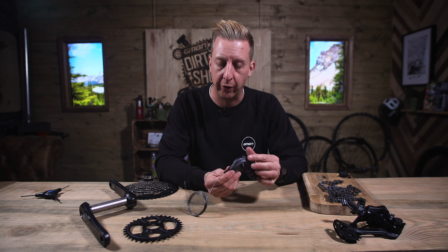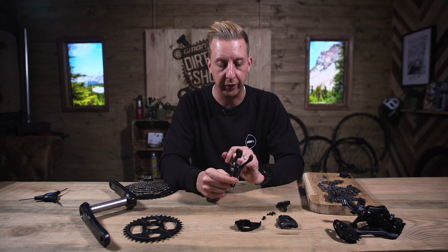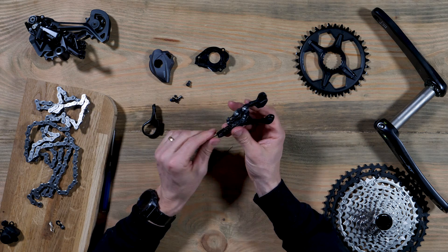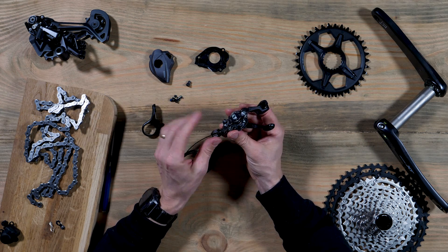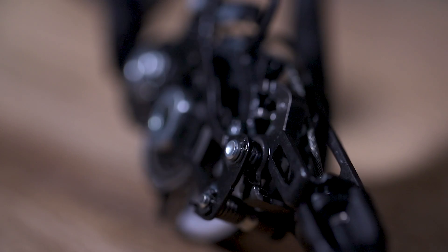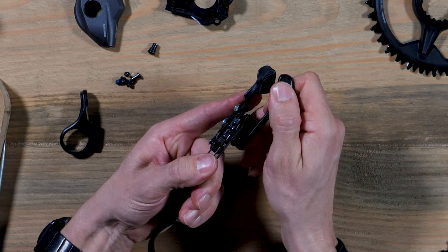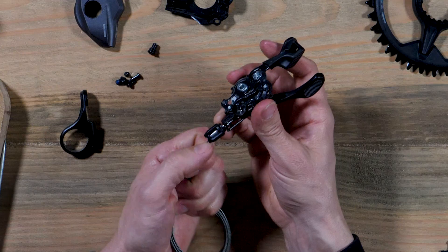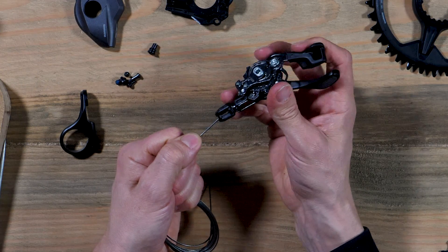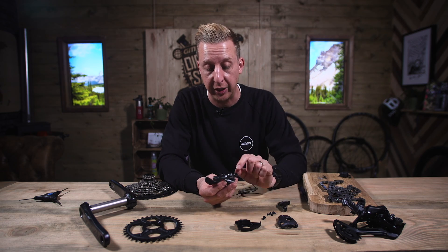Let me take the cover off to show you the inside of the shifter. There are really only three main things you need to know about one of these — it's just a ratchet and a spool system. It works one way, and you have a release trigger. As I move this, you can see it's moving that cable around, pulling it in. The other way, when there's tension, you release it. Very simple, very effective. You rarely need to actually do anything to a shifter unless you're changing the cable.